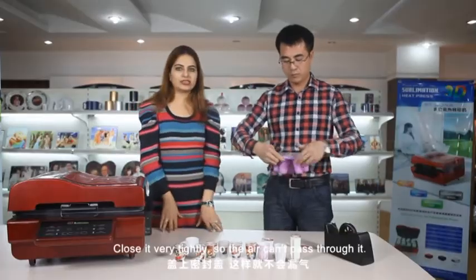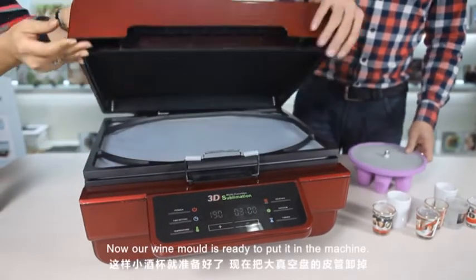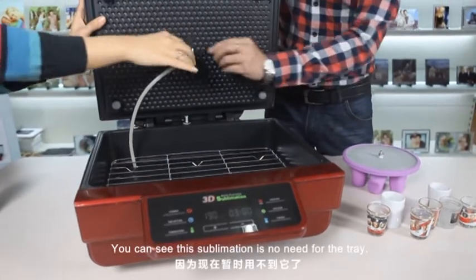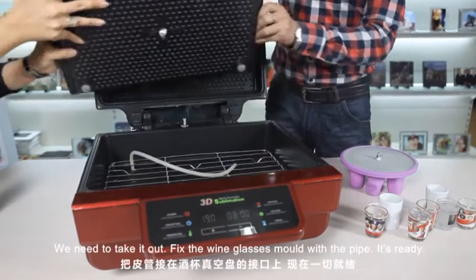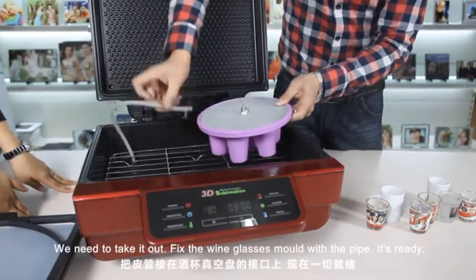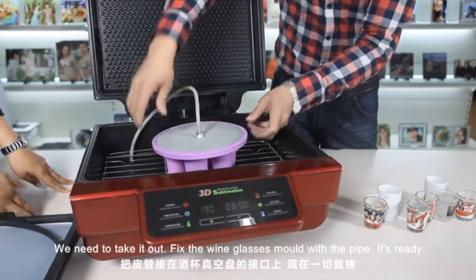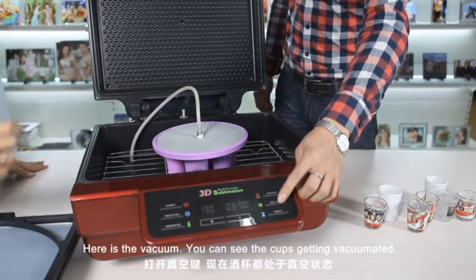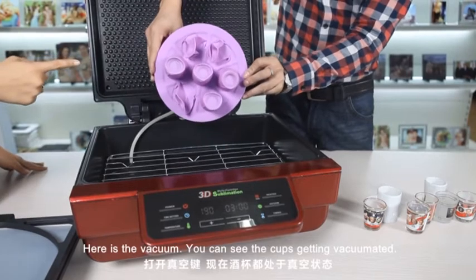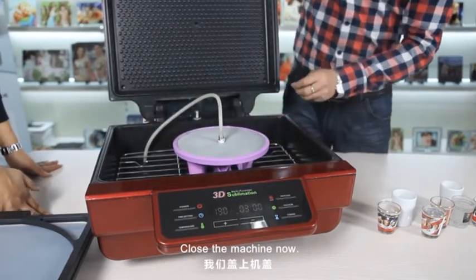Close it very tightly so the air cannot pass through it. Now our wine mold is ready to keep in the machine. You can see this sublimation tray needs to be taken out and the wine glasses mold fixed in its place. Here is the vacuum — you can see the cups get vacuumed. Close the machine.